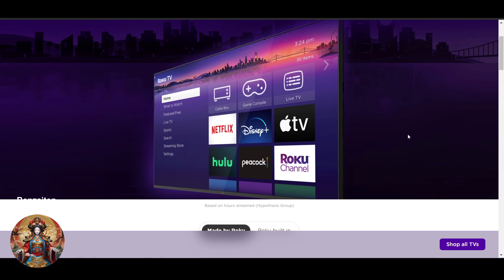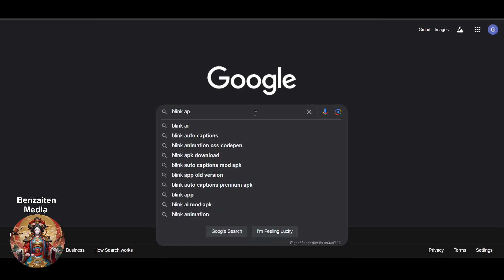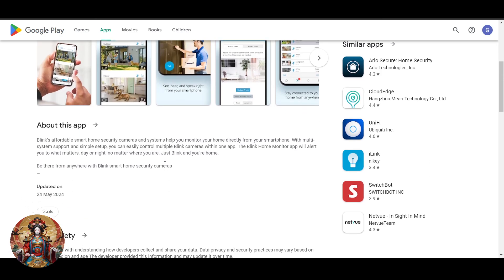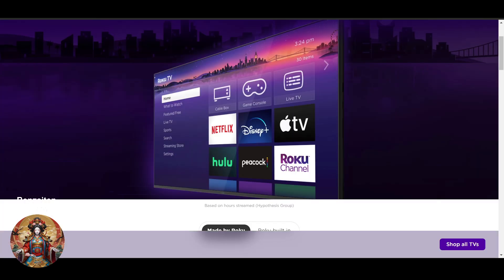Search for any third-party app that may support Blink camera. As you can see on the screen, you can go to any downloader or navigator and search for the Blink app. There are a lot of options on the Play Store and other third-party downloaders. Once you find it, you have to link your Blink account — open the app on your Roku TV and follow the instructions, logging in with your credentials.